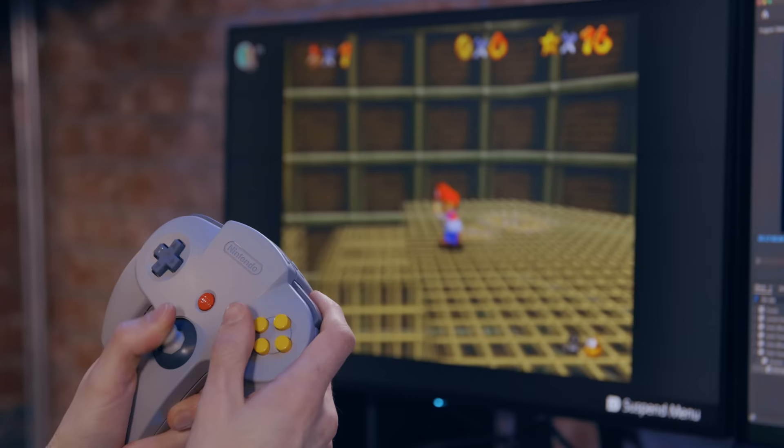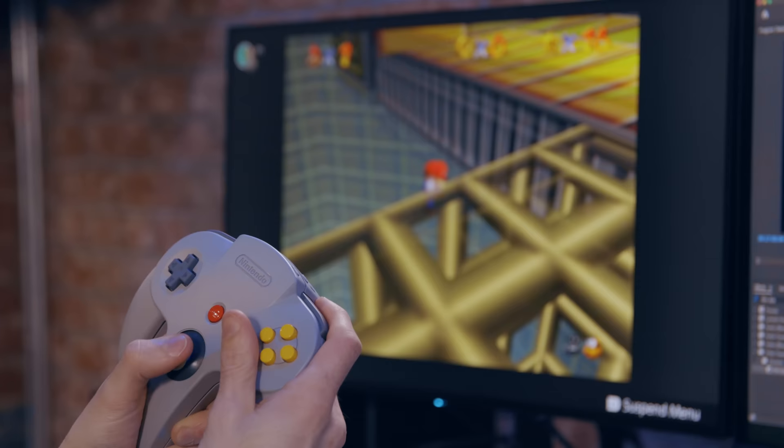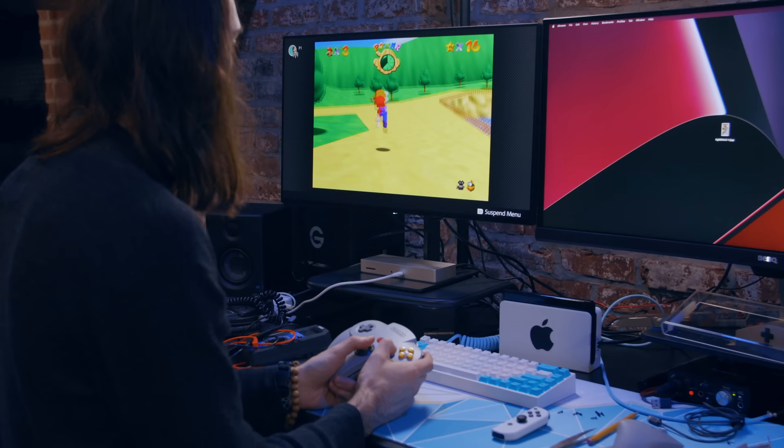It does feel a lot better with this thumbstick than it did with the original — I really hated that octagonal gate. I feel like I have the full 360 degrees of movement now. If you want to try this yourself, just get ready to absolutely mutilate and potentially break your brand-new $50 controller. I could have made this a tutorial but I didn't, because I don't think I did a perfect job — I just wanted to show you it's possible and share the ideas me and Layershift came up with so you can take them and run.